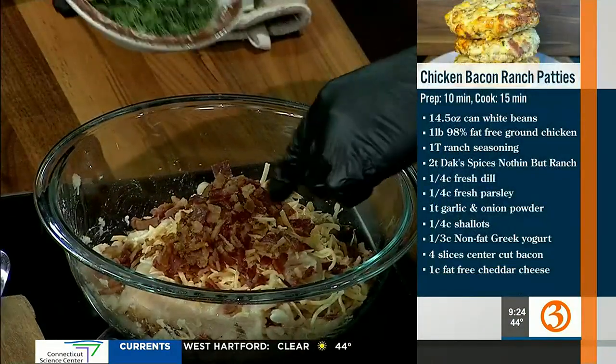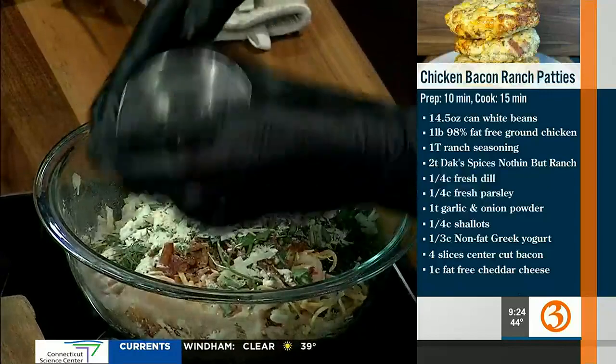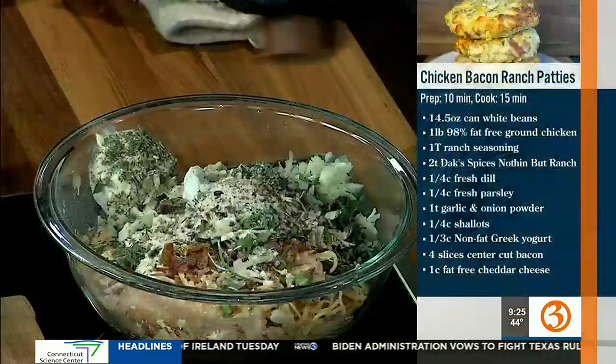Then ground chicken, 98% fat-free. We're going to add some fat-free cheddar cheese, center-cut bacon, fresh dill, fresh parsley — I love dill — some onion, ranch seasoning, garlic powder, and onion powder. I use Hidden Valley Ranch Seasoning; you can get it in the packets, or the big container from BJ's or Costco. And some non-fat Greek yogurt — this also helps keep them from becoming dry. Then just a little bit of salt and pepper.